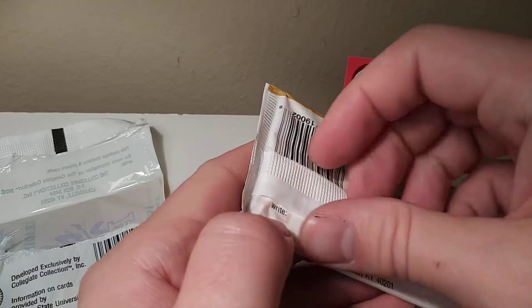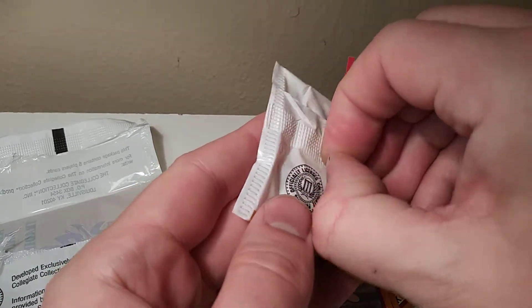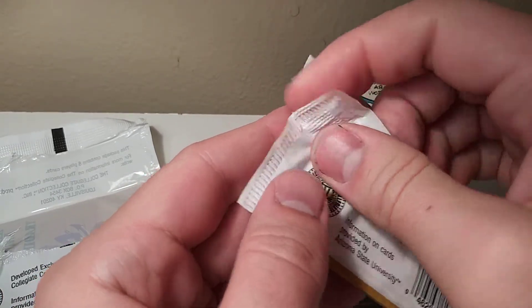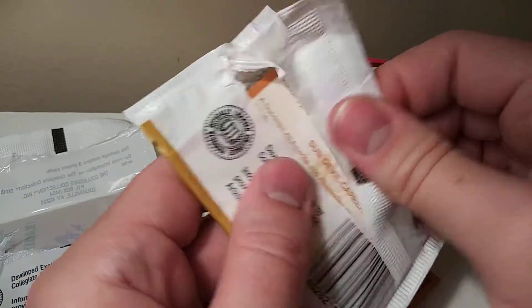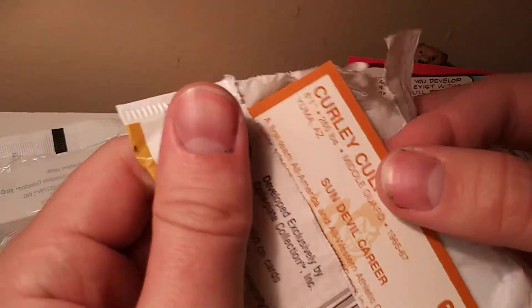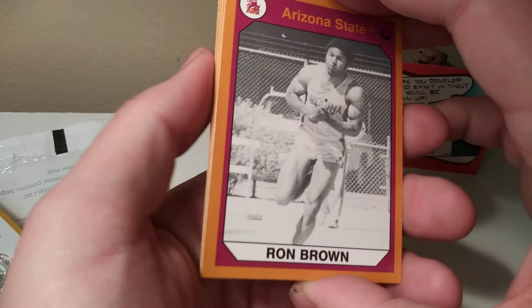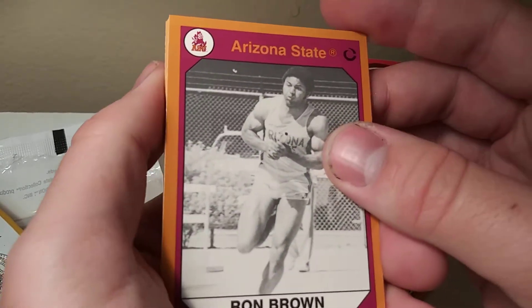Typically these aren't the kind of cards I collect. I do collect a lot of non-sports cards. There are a couple NFL series that I like — retro ones — but typically I don't collect a lot of sports cards. The 90s kind of ruined sports card collecting for me, as it was a very flooded, over-saturated market of sports cards.